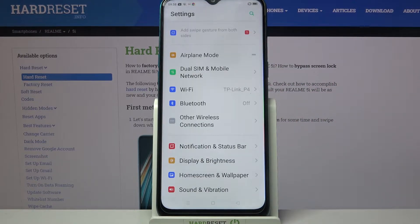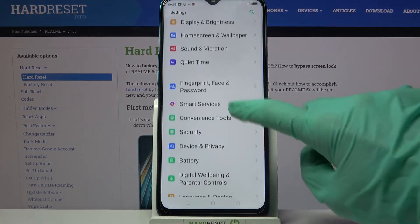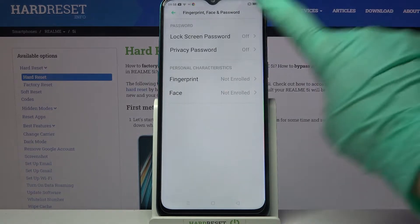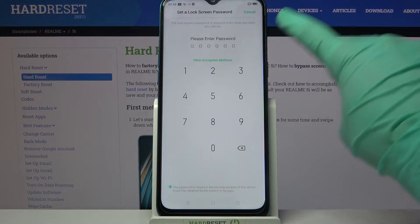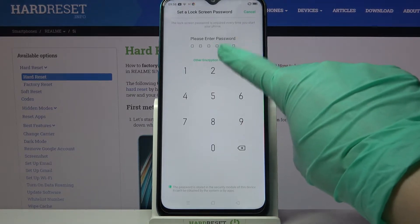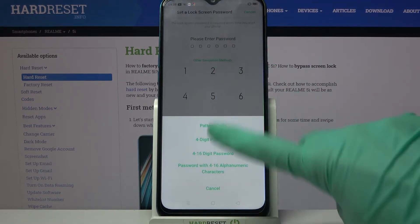Firstly, access device settings. Now you need to scroll down, go into fingerprint face and password, click on lock screen password over here and select one of the login methods by tapping on other encryption methods over here and selecting one of them.